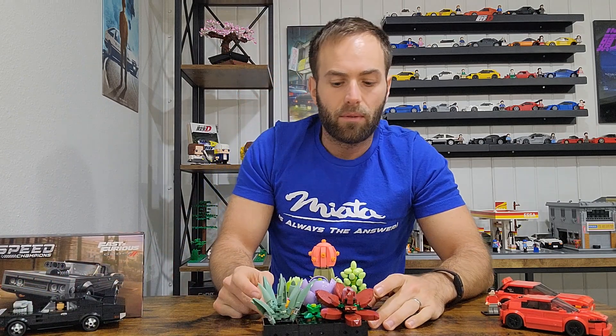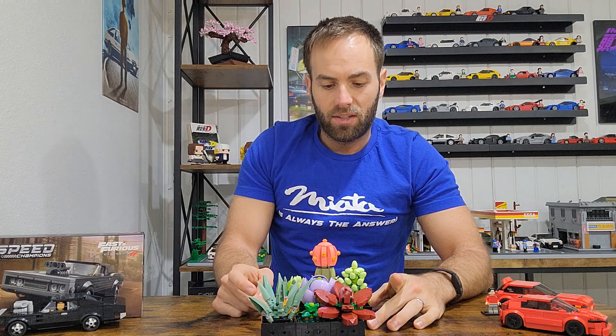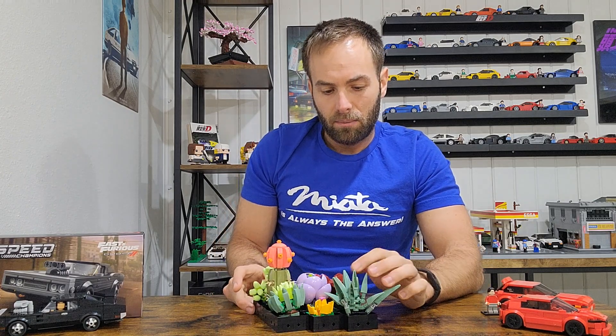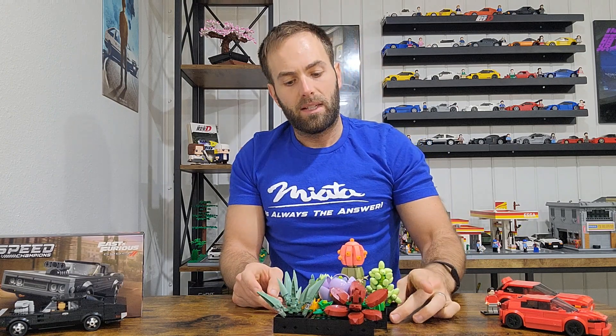Another thing is I got my wife the succulents kit from Lego for Christmas, and she just got done building that. I think it's a pretty unique little build — she seemed to enjoy it, and I think it makes a nice little tabletop display piece. So that was a great gift for her.